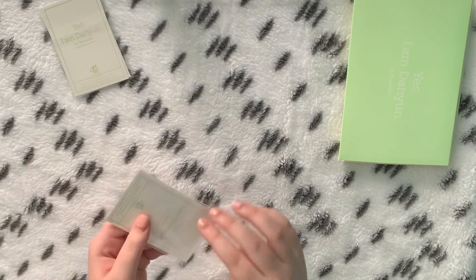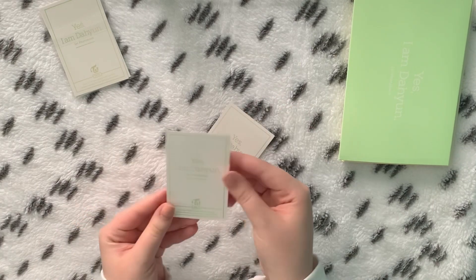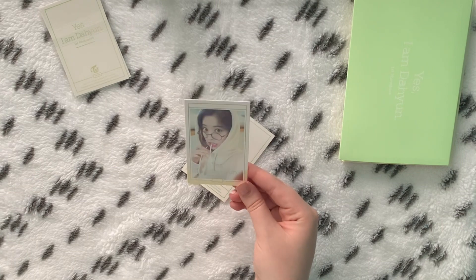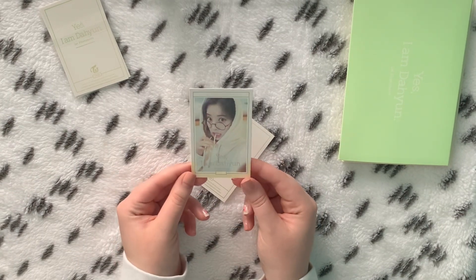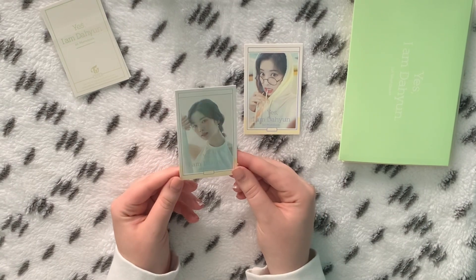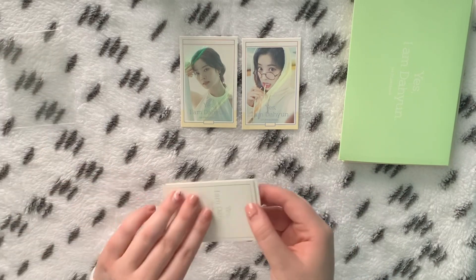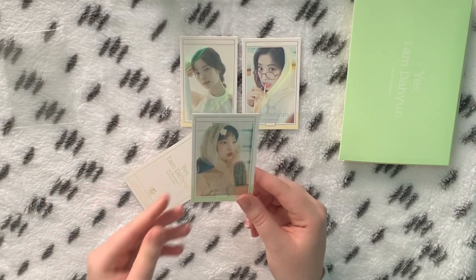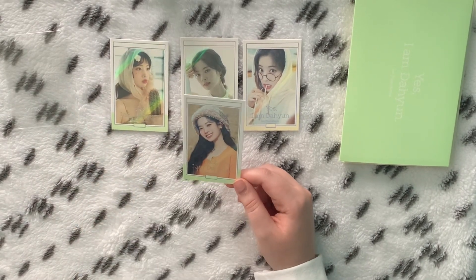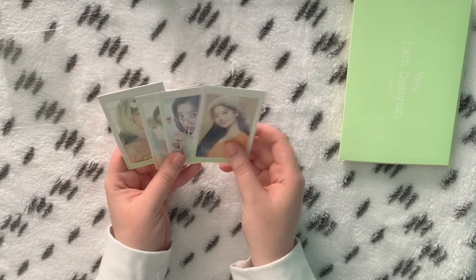Now for the photocards — let's just get into it. They are different for each version. They all have the same back. Oh my god, they're holographic too — I don't know if you'll be able to see it. These are adorable, I love these. Oh my gosh, there's one in the orange outfit — oh my god, this one is so gorgeous. The orange little dress — I love this one so much, I'm so glad they made this a photocard. This right here is just worth the money.